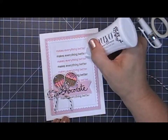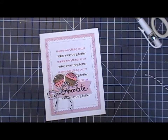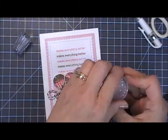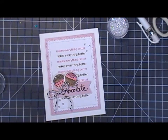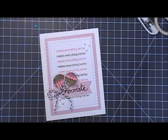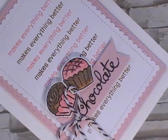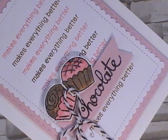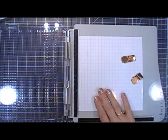Of course I need a little bit more shimmer — I always have to add a little bit more! I'm grabbing some itty bitty clear sequins and adding a few here and there. Now my card is finished. Here's a close-up of what it looks like — it's so sweet and fun, and I'm really impressed with this platform.